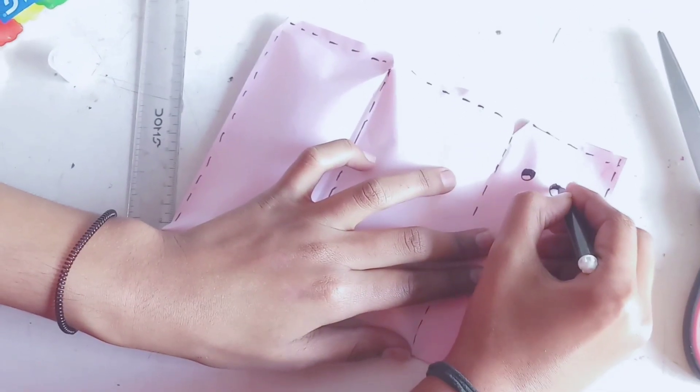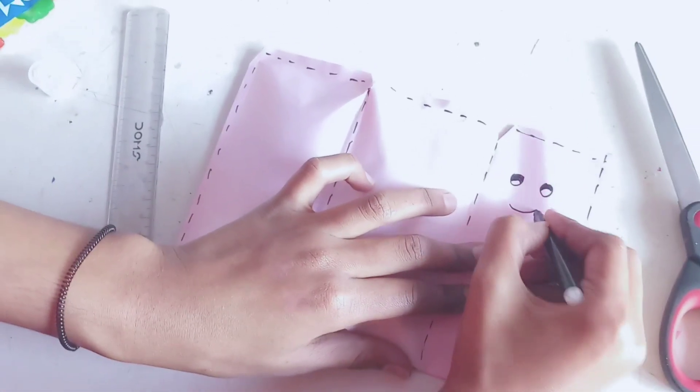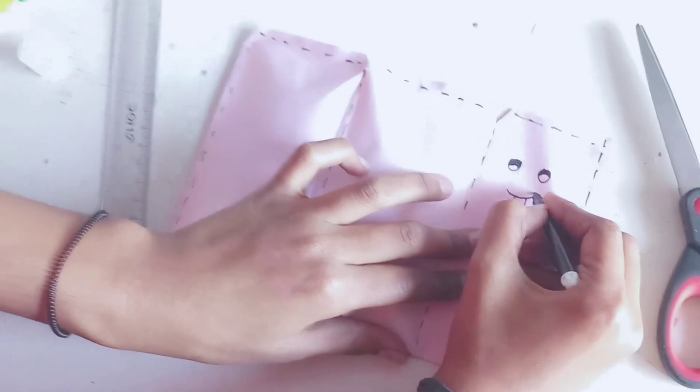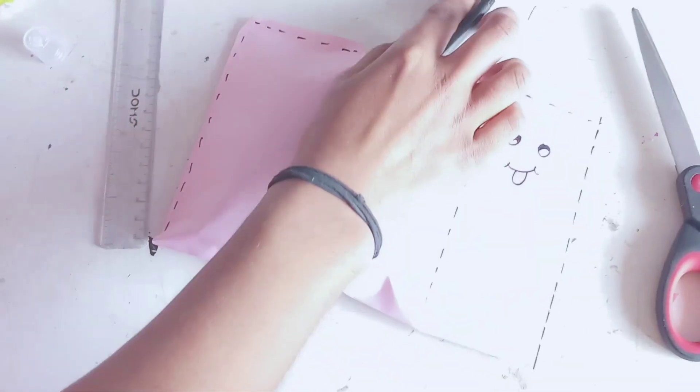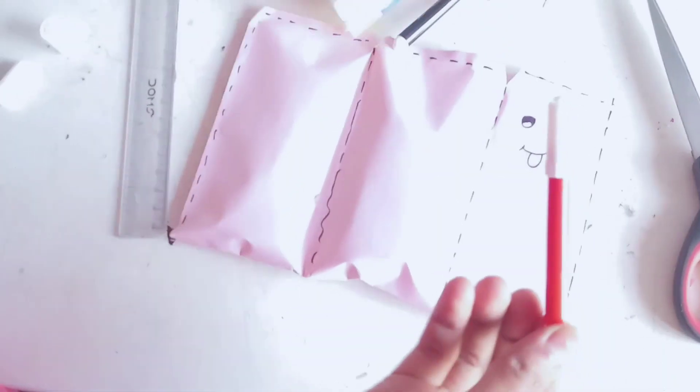Finally friends, our paper bag is almost ready and we are making emojis. One more thing — I forgot to tell you: there are strips on the top, so we have to put glue there.